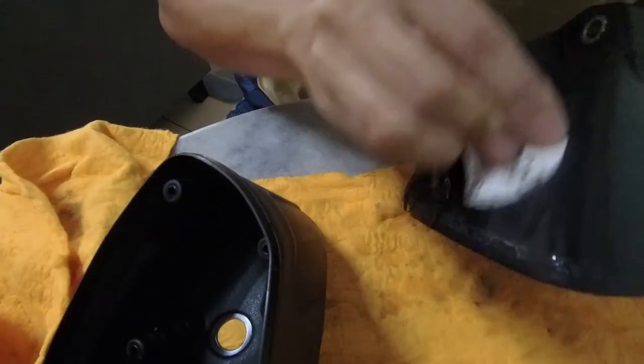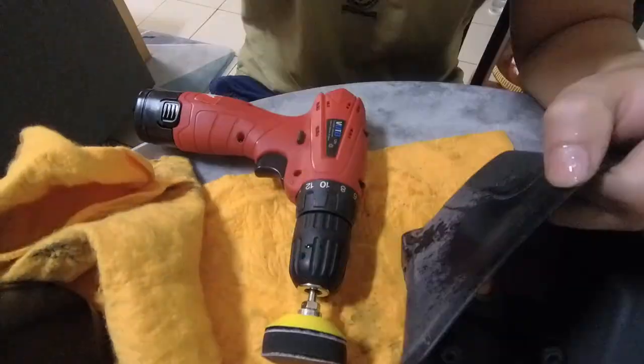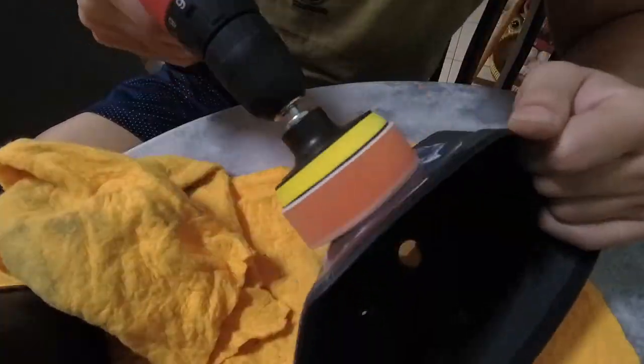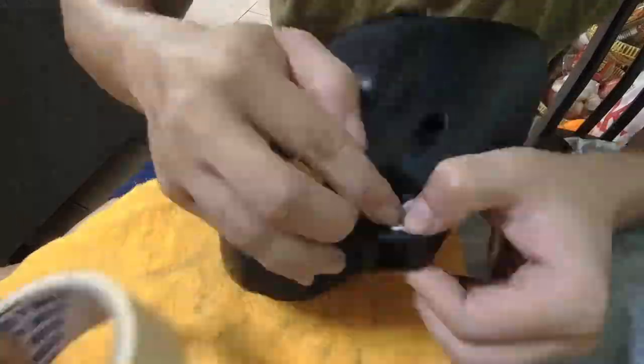We tried sanding with 800 grit and 1600 grit, trying different shifting methods and also polishing compounds. By the end of the day the result was not what we expected because the sandpaper was not fine enough. The next solution will be painting.